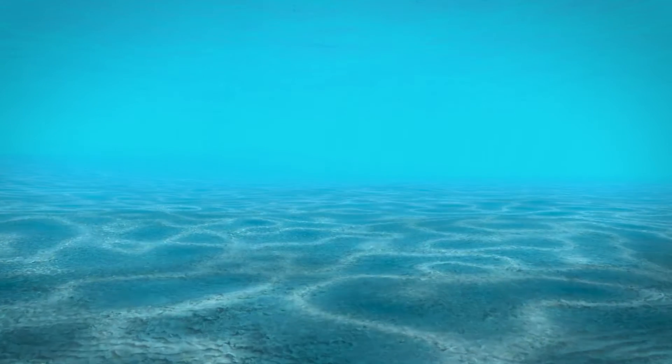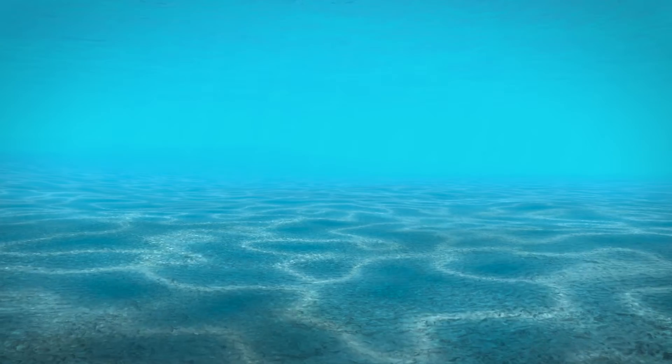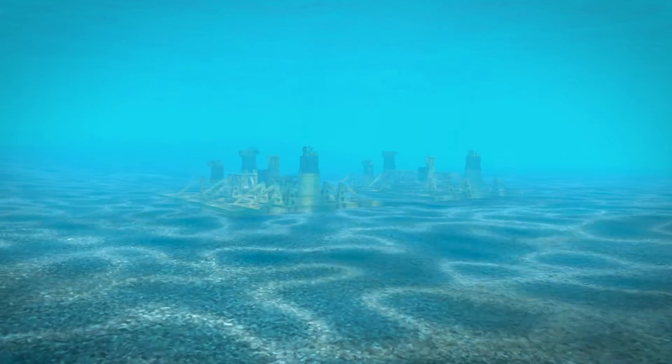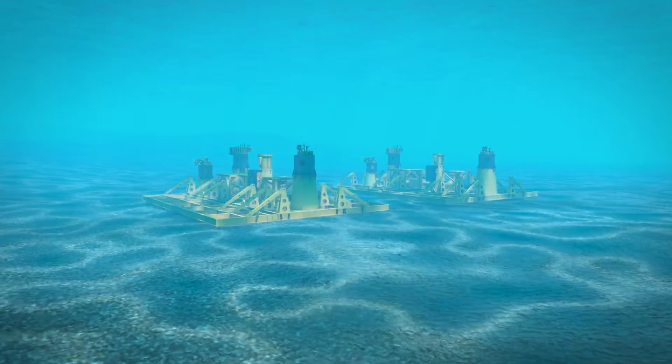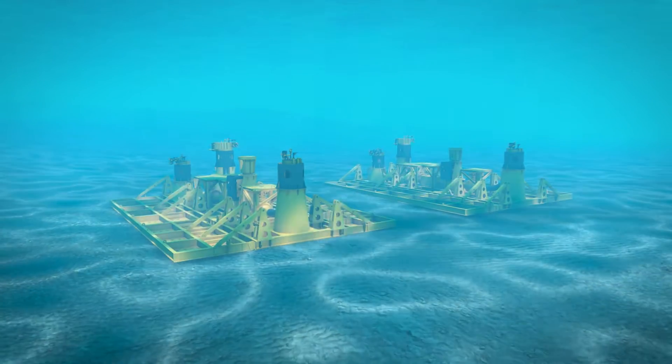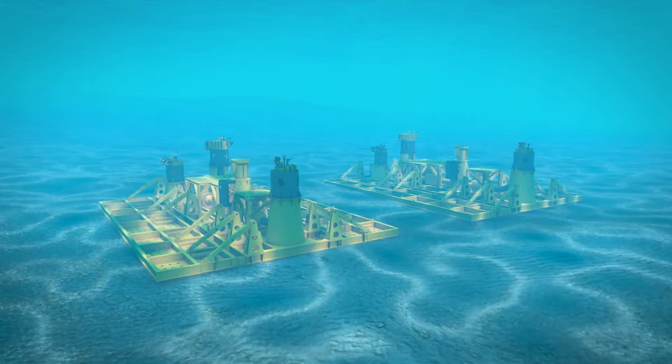Oil States Industries has been a proven leader for over four decades, serving the needs of the subsea deepwater pipeline markets. Designing and manufacturing reputable brands such as OSI, Hydrotech, Biginch, and Quality Connector Systems.